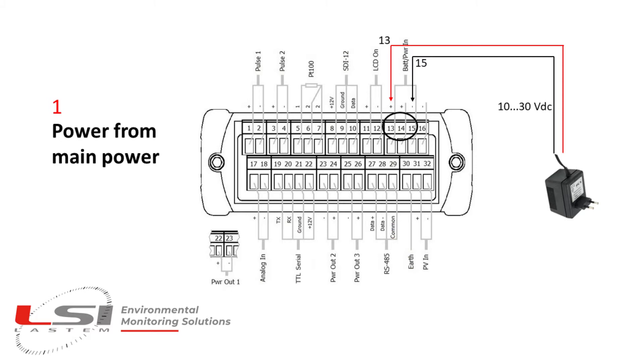The first possible connection is simply using a 10 to 30 volt power charger. Connect the charger to pins 13 and 15 of the Alpha Log terminal board as reported here.